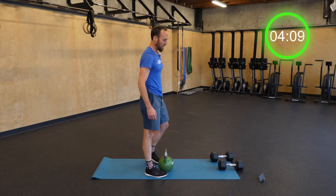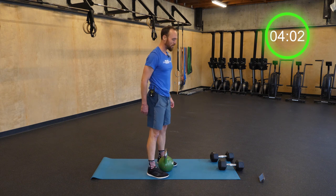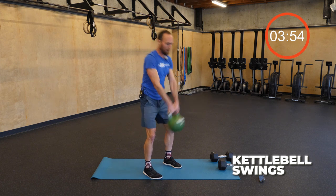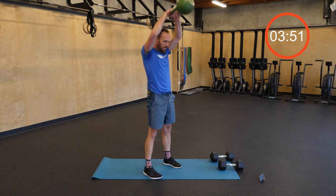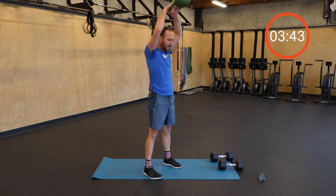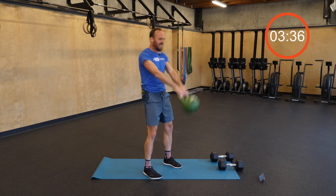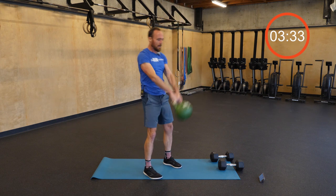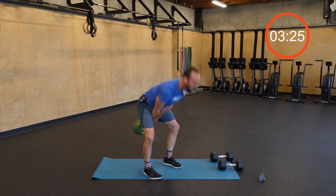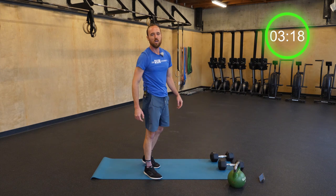Third set of kettlebell swings. Make sure that kettlebell is right underneath you and pick it up with a nice flat back. All the way up to twenty. Don't let those knees bend too much forward. Squeeze and drive through the hips all the way through. Breathe a little harder — a few deep breaths. Compose yourselves. We've got one more round of everything — I know we can do one round of anything.